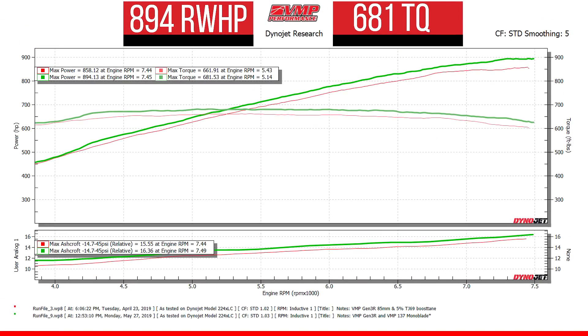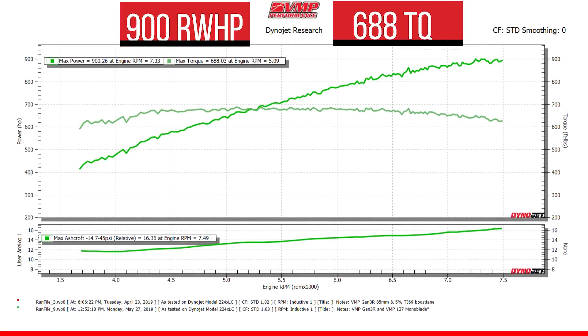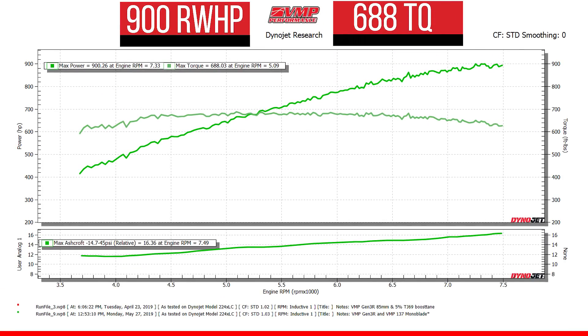I had to check and make sure that was right before I told you the actual results. TrackAttack made 893 rear wheel horsepower and 680 foot pounds of torque with the VMP 137 monoblade. With smoothing off, it actually made an even 900.26 rear wheel horsepower. I'm absolutely speechless. When I go through the graph and look at the data, in the mid-range we only picked up about 20 to 25 rear wheel horsepower — kind of what you'd expect from a better flowing throttle body on a blower. However, at the top end, that is where we made 40 to 50 rear wheel horsepower more. The Gen 3 R loves to breathe.